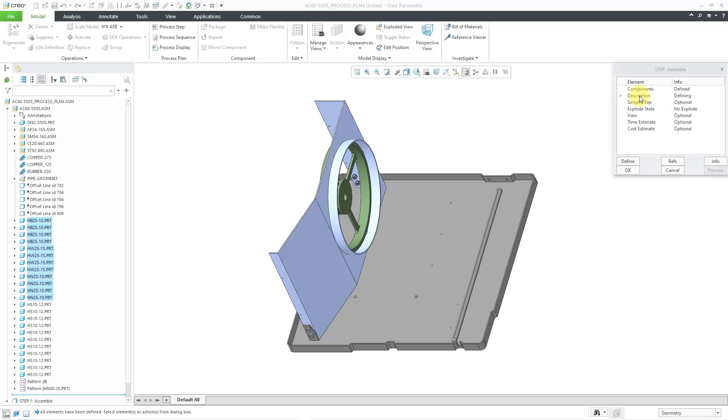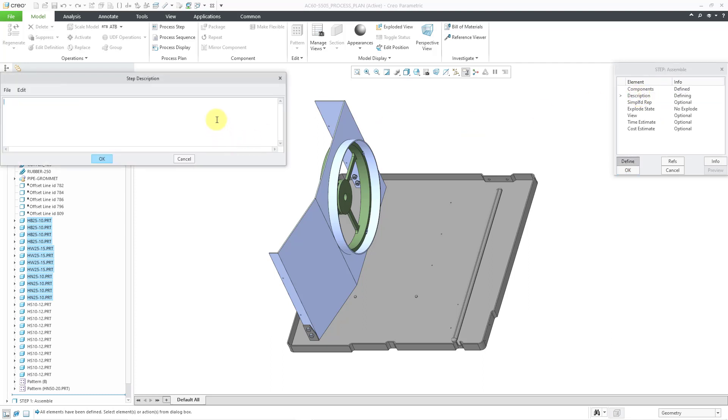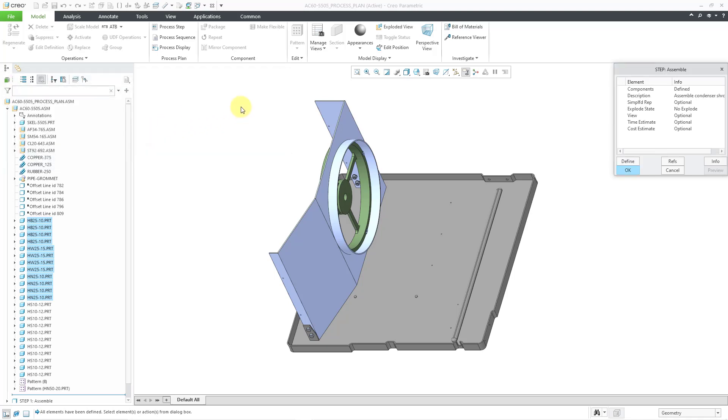We have an optional description, but I recommend that you fill that in. For this one, I will write the description as 'assemble condenser shroud.' Let's click the OK button. For the time estimate, I will use a value of 0.2. And for the cost estimate, let's choose a value of 4.5. There are some other elements in here — I could define a simplified rep if needed. Here we have explode state, and I do want an explode state associated with this step, so let me double click on explode state.